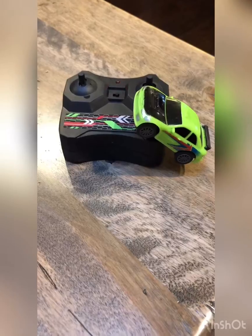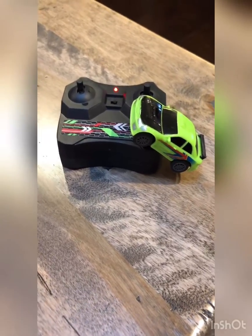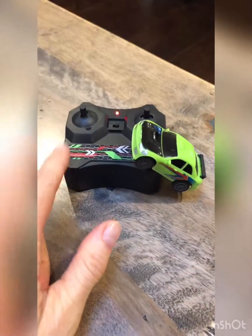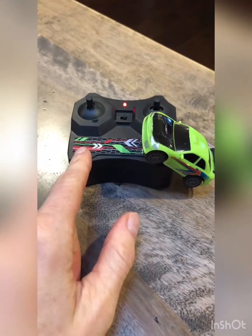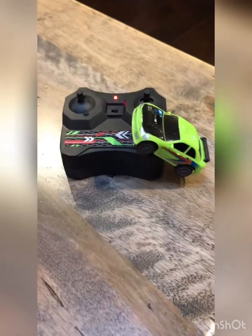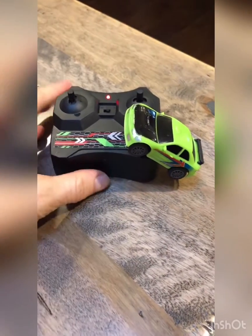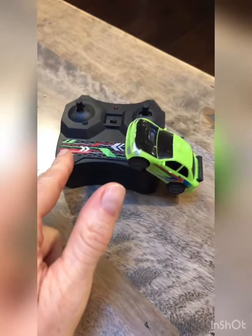The bonus with this, besides the fact that it's super cute and tiny, is that you don't have to plug this in or this into the wall. It takes four AA batteries for the remote control, but the remote control charges the car, so you don't have to plug it in and there's not a whole bunch of stuff to lose.